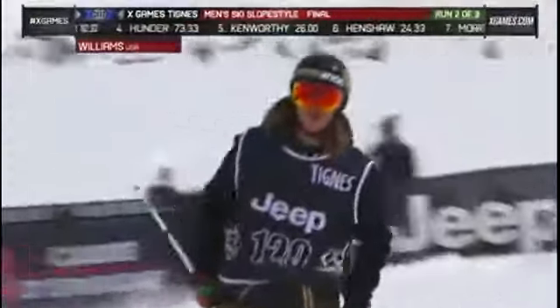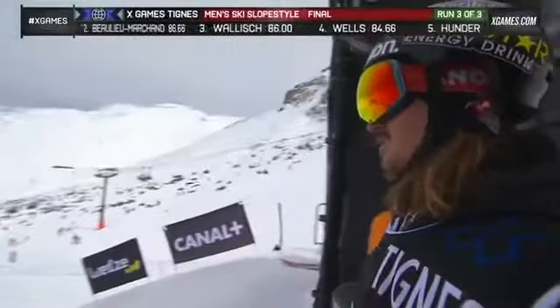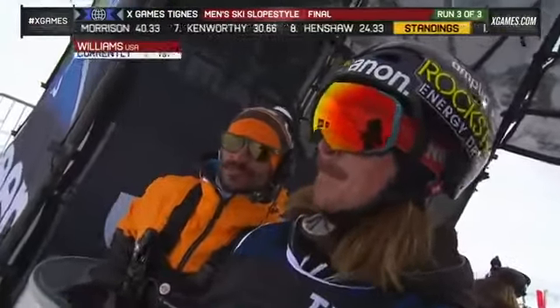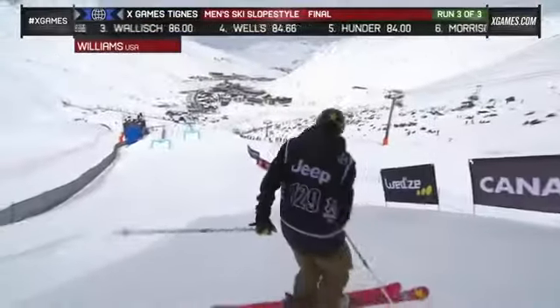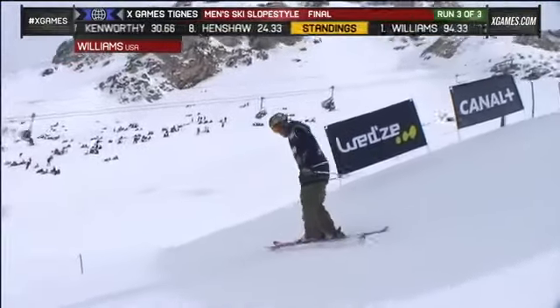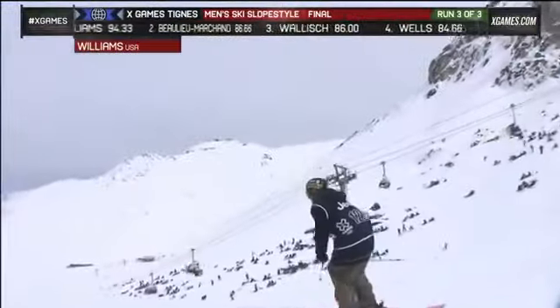That was almost a mirror image of his previous run. So here's our current leader — the long hair, the mustache, and total focus. He's in the zone with a 94.33. Can he do better than that? Well, that'll be interesting to see. I don't think he can ski any cleaner, because he skied about as perfectly on that run as he could have. But the question is: is he going to take some chances and try to push that even higher? You need more spins on the rails to make it nice and clean. Let's see what he has — he's stepping in.